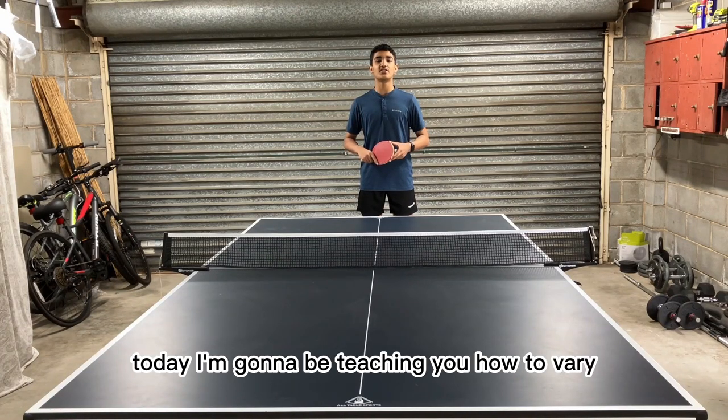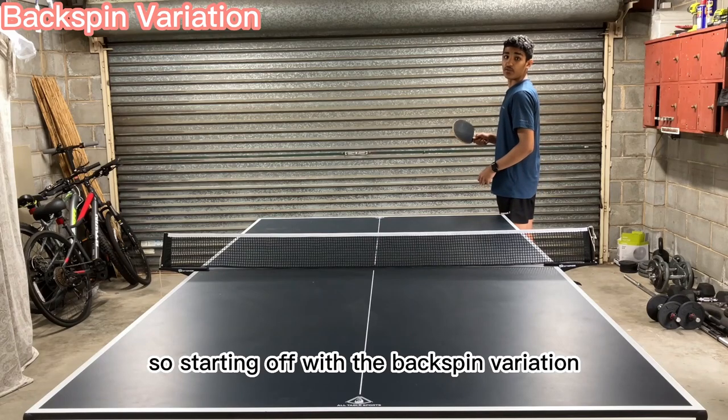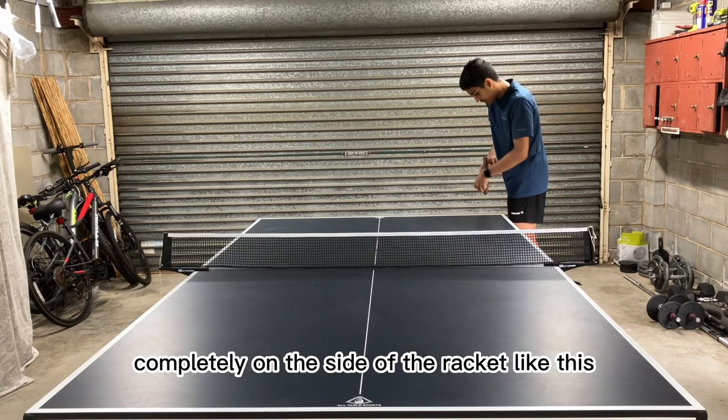Alright guys, today I'm going to be teaching you how to vary and disguise your pendulum serve. Starting off with the backspin variation. When doing a purely side spin pendulum serve, we hit the ball completely on the side of the racket like this.